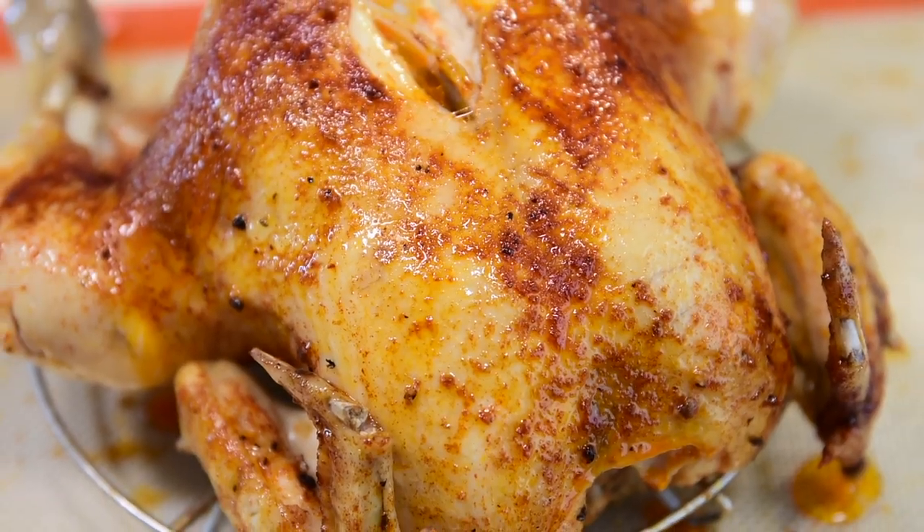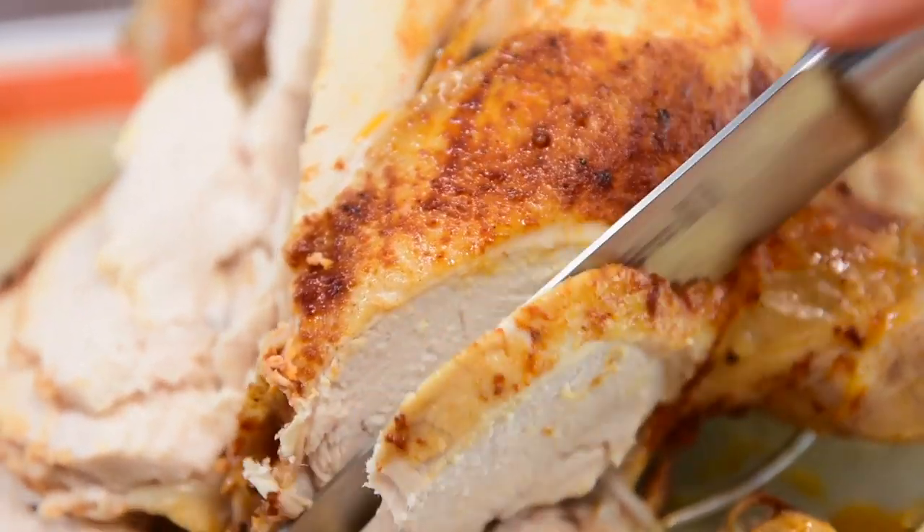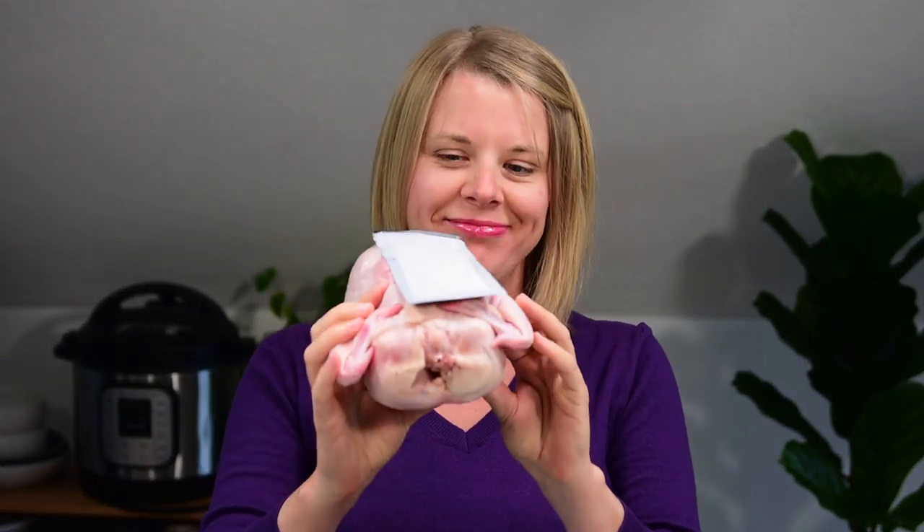Hey guys, welcome to iFoodreal, healthy instant pot recipes YouTube channel. Today we are making instant pot whole chicken from fresh. It's gonna come out juicy, healthy, flavorful, and even with crispy skin on top. Let's do it.